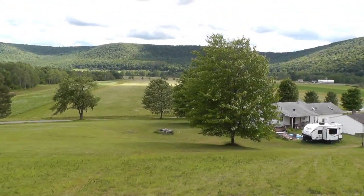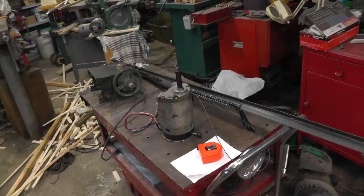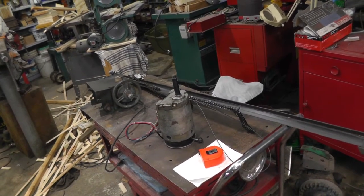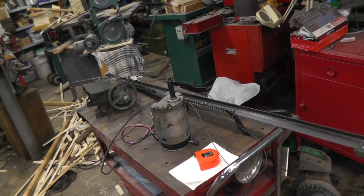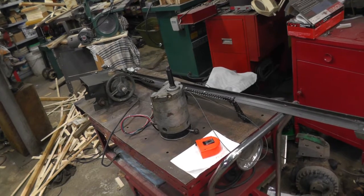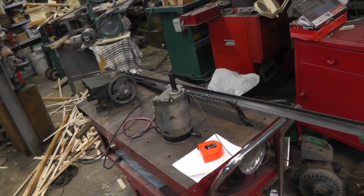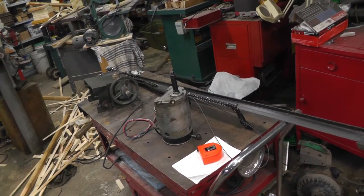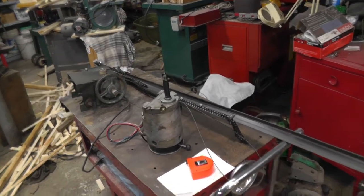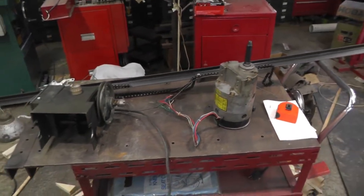So now I think I'm going to work on the permanent hold-down for the roof. Now that the roof's pretty well finished up, it's gotten quite a bit heavier — can still move it, but you have to put quite a bit of effort into it. Decided I was going to attempt to make a power movement for it. I'm going to try to convert some parts from a garage door opener that I have.